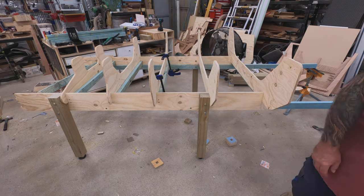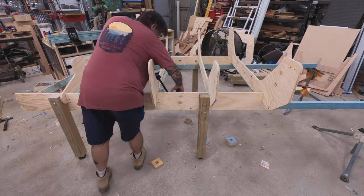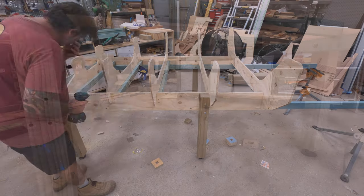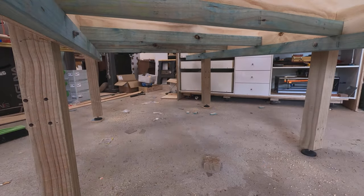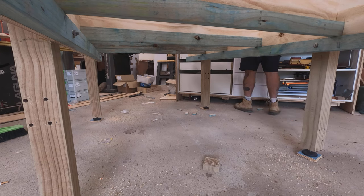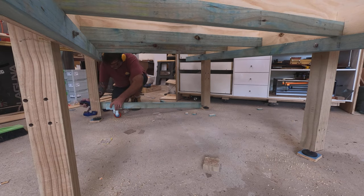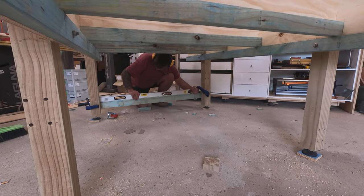I'm using big 4x4 posts as the legs and I'll put adjustable feet on it, mainly because I need this workbench to be level when I actually build the boat. At the moment the surface just needs to be flat. I'm also tying the legs in across and longitudinally and putting some casters on so I can roll the bench around to different areas in my workshop.